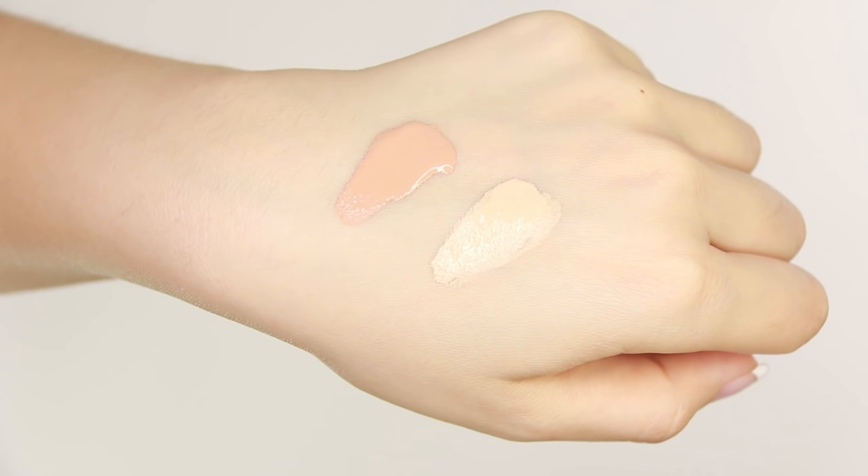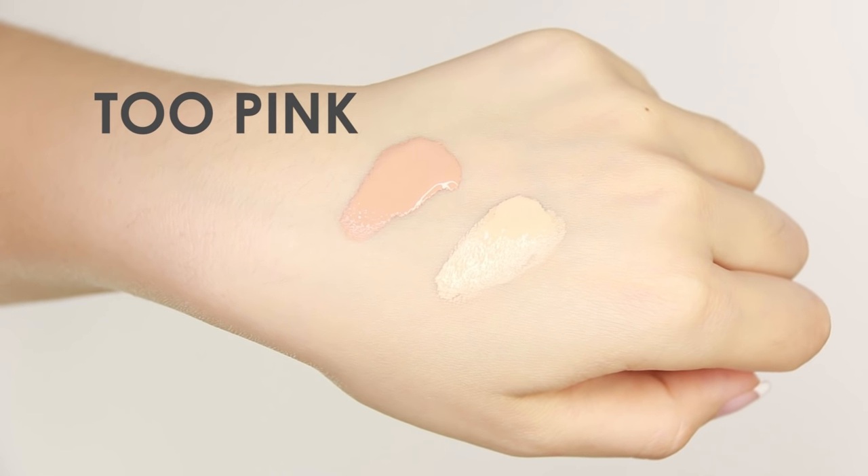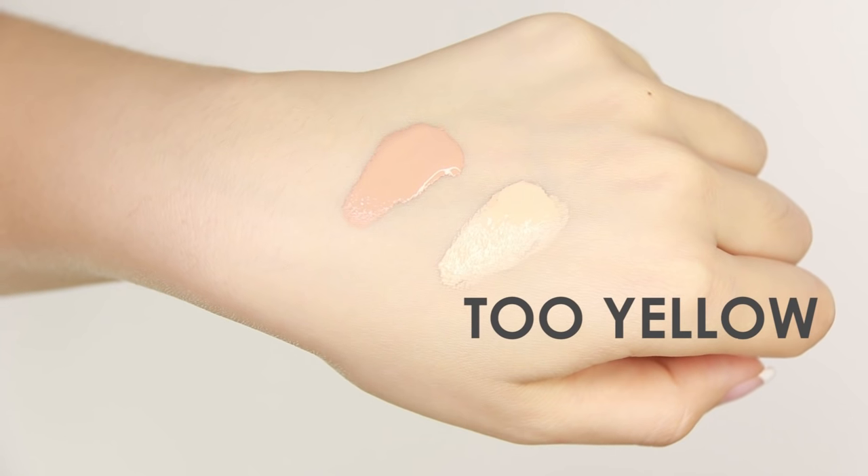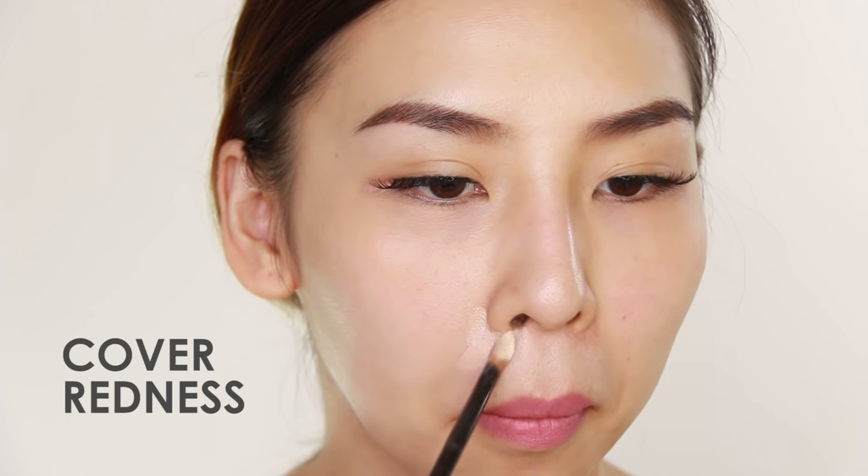Now, what if you already bought the wrong foundation color? If the foundation color you bought is too pink for your skin tone, don't worry — you can actually use it to cover dark circles or any areas that have pigmentation. And if you bought something too yellow for your skin tone, you can use that color to cover up any pimples or redness on your face.